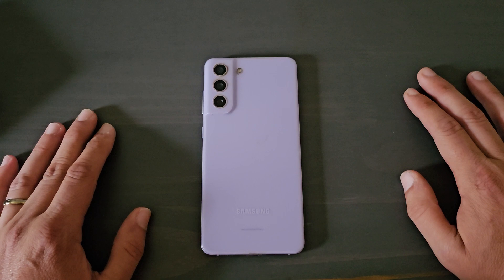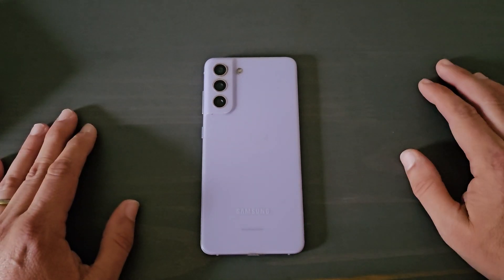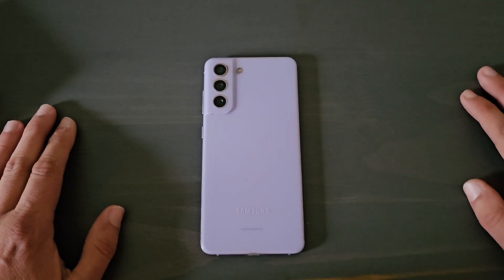The use of the Snapdragon 8 Gen 1 is good if you're in the United States. But if you live outside of the US, it's going to use the Exynos 2200, which is solid. The Snapdragon has always been one of my favorite processors.